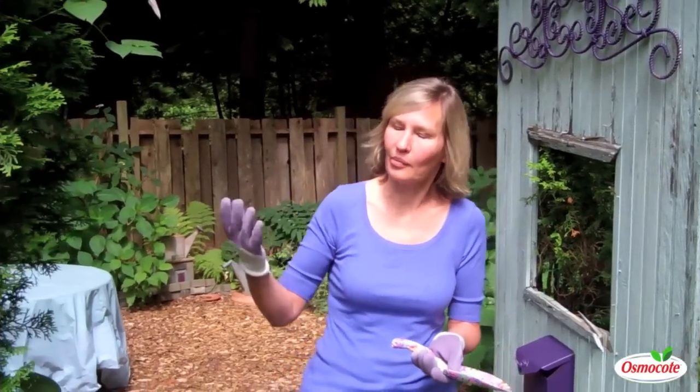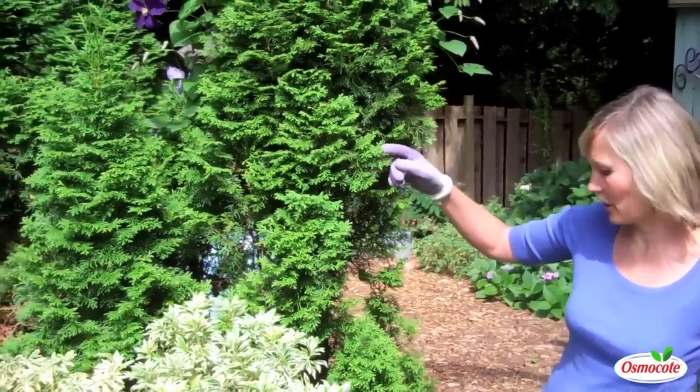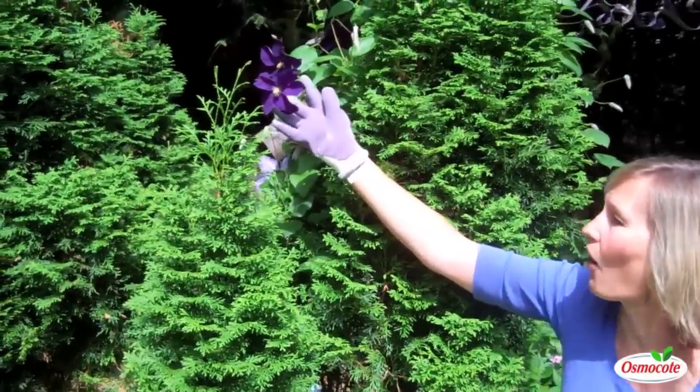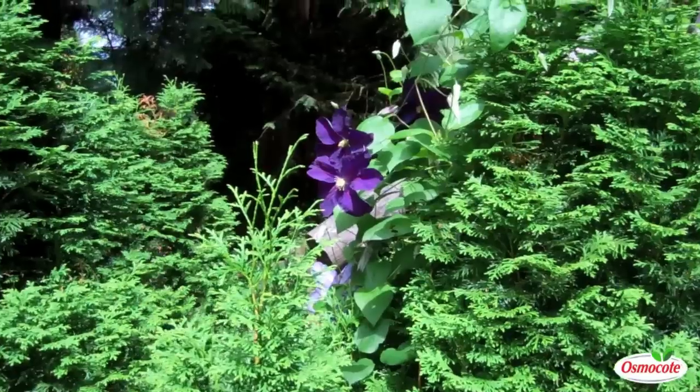Clematis, or clematis, do not need a lattice. Here I'm showing you the purple Giacomini clematis, and this is probably the easiest to grow, most vigorous of all the clematis. And I'm using it to scramble through an evergreen hedge.